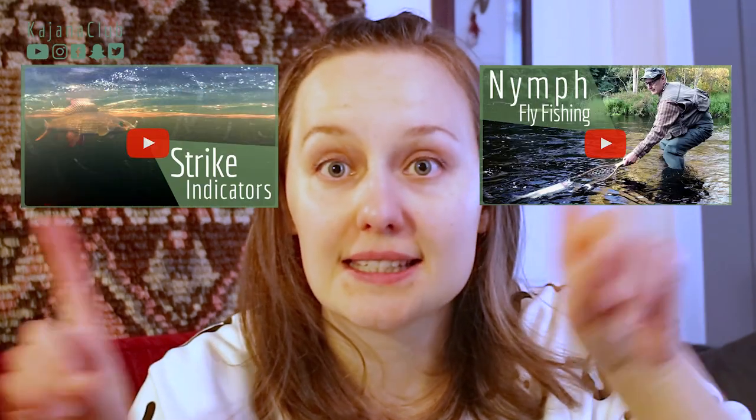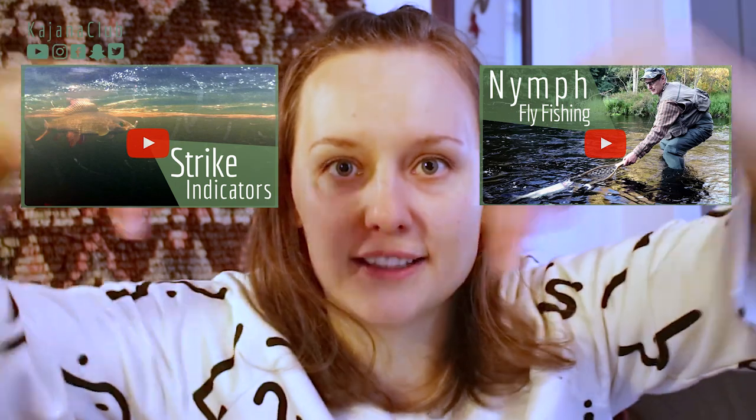If you are interested in flyfishing nymphs or nymphing for trout, check out these two videos — the links are in the description box below. And as promised, if you want to learn flyfishing, there's a free flyfishing cheat sheet you can download below as well. It's a free gift from me. If you like this video on different types of nymphs, let me know by commenting, and please click the like button and subscribe to my YouTube channel. See you on the next video!